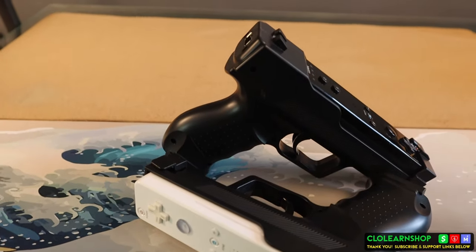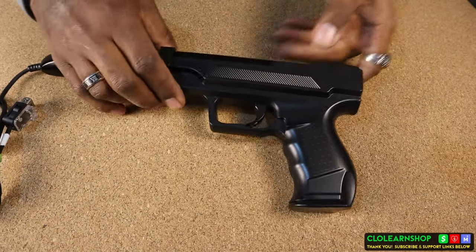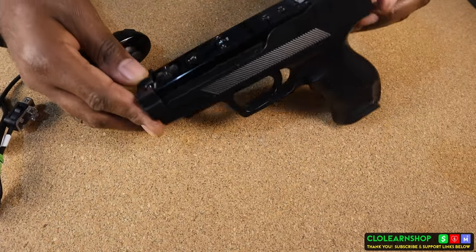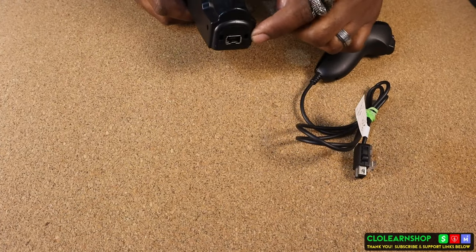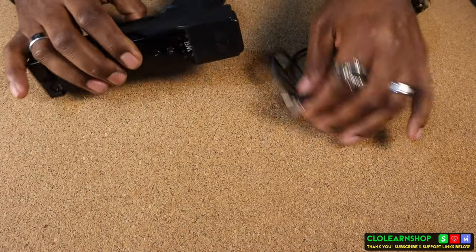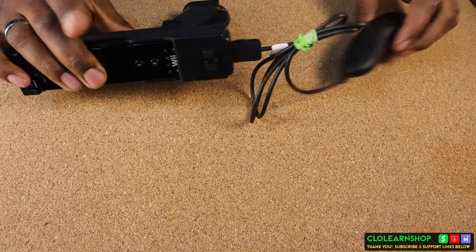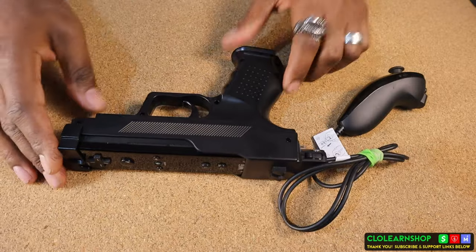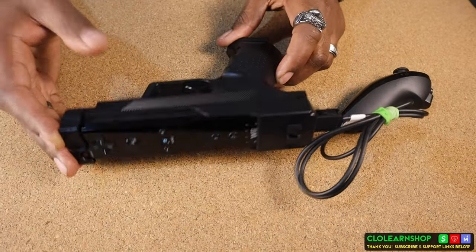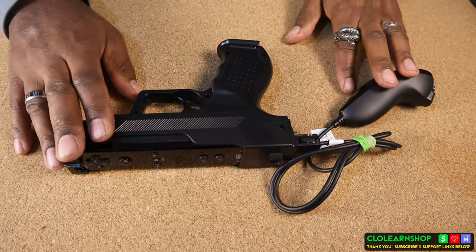When it's assembled it should look like this. For games that need the nunchuck, take the back of the pistol frame and make sure that the U-shape is pointed upward — it should slide right in. This is the fully assembled Wiimote setup: you're going to have your Wiimote in the front of the frame and your nunchuck in the back.